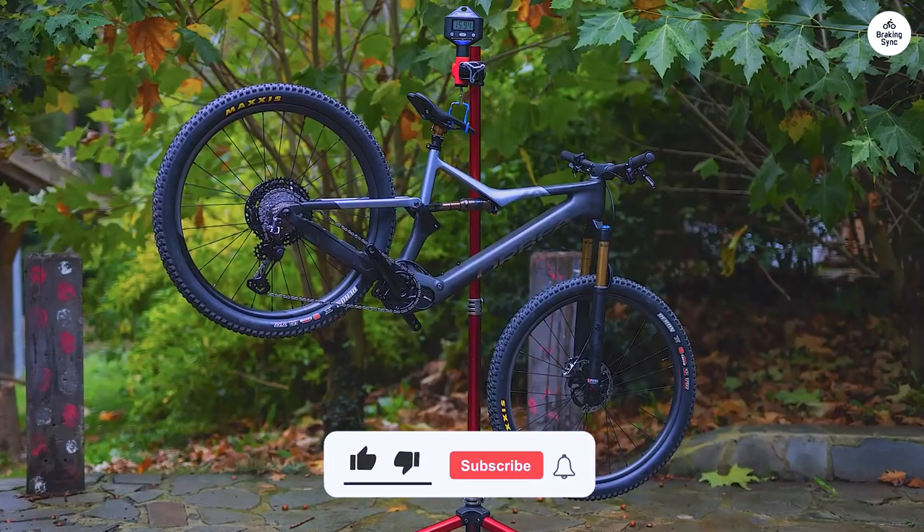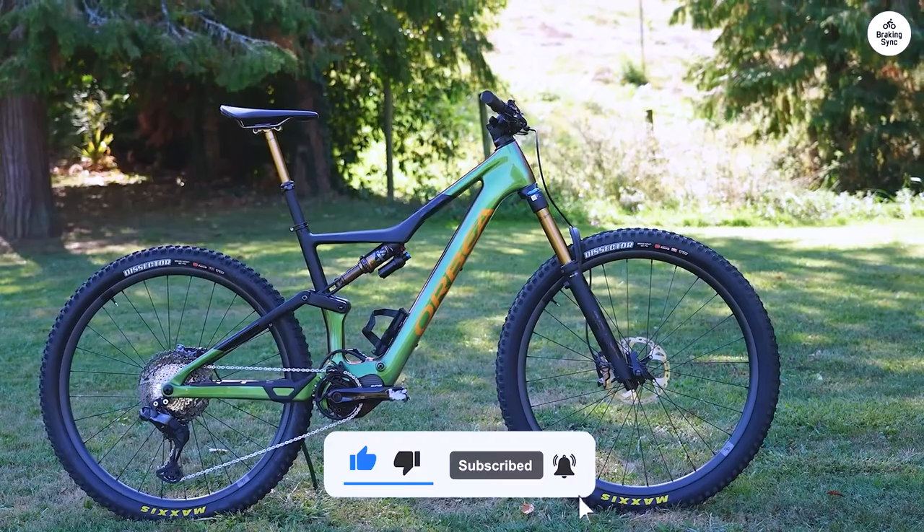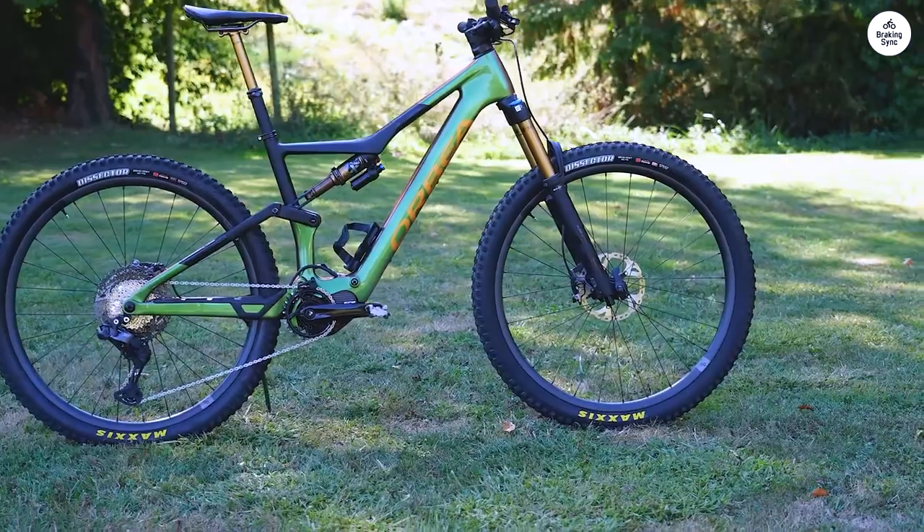Overall, the Orbia Rise M20 is a good mix of an electric boost and a normal mountain bike. It's light, rides smoothly, and makes long or tough rides a lot more enjoyable.